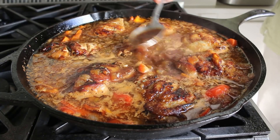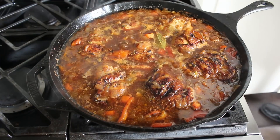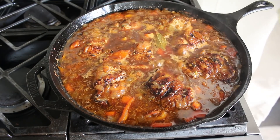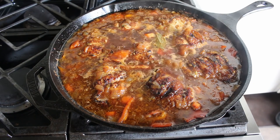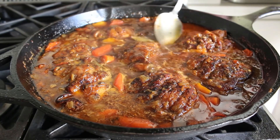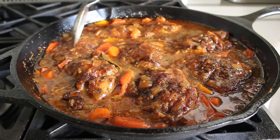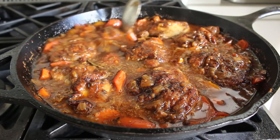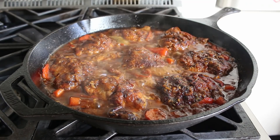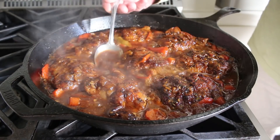What we're watching for is what I call the race — the race between the chicken getting tender and the sauce reducing. If the chicken becomes tender before the sauce is reduced enough, just remove the chicken and keep cooking the sauce. If the sauce reduces first but the chicken still needs more time, add a little splash of water and continue cooking. Either way, you simply watch, observe, and adjust.